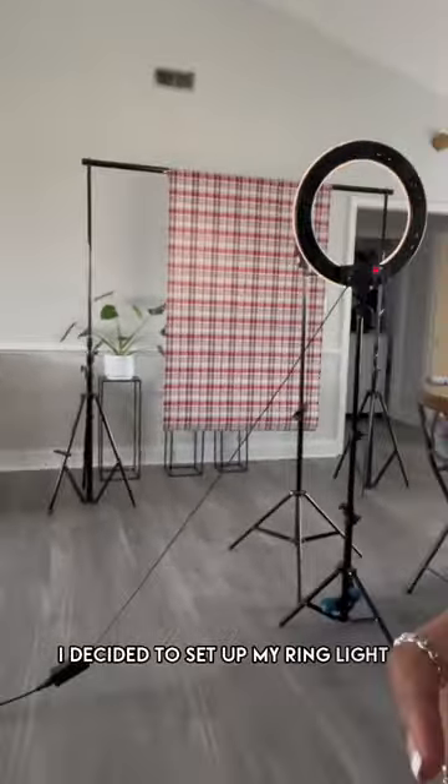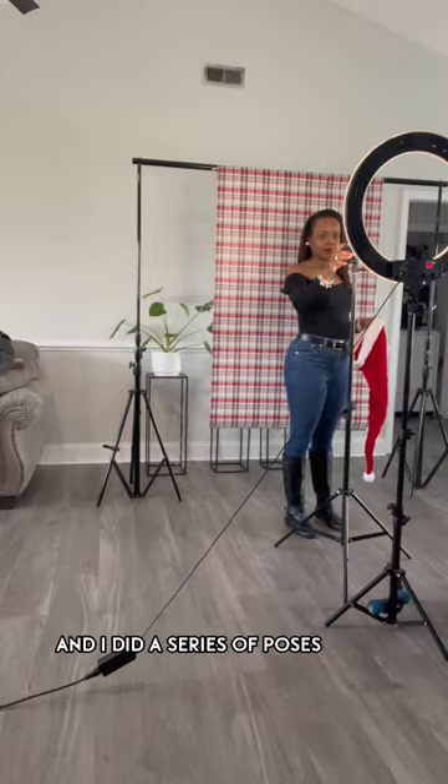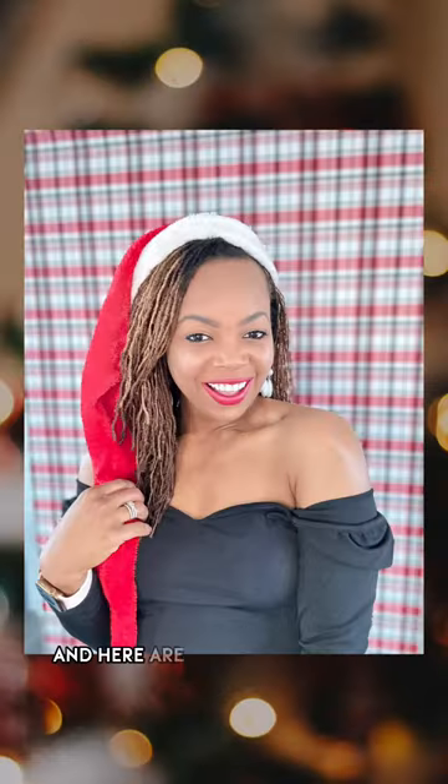I decided to set up my ring light and I did a series of poses using the wrapping paper that I purchased from Dollar Tree. And here are the finished results.